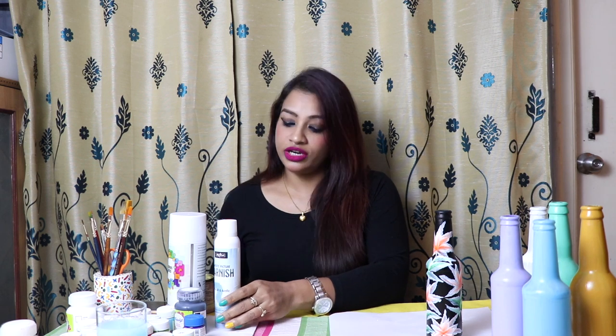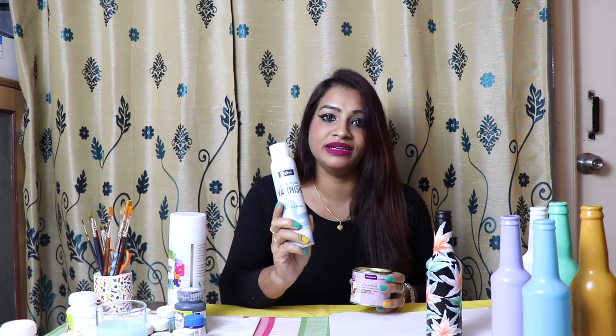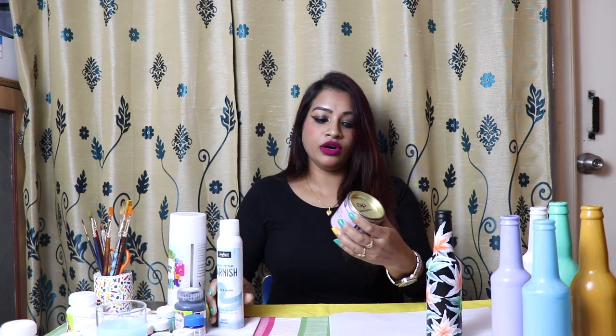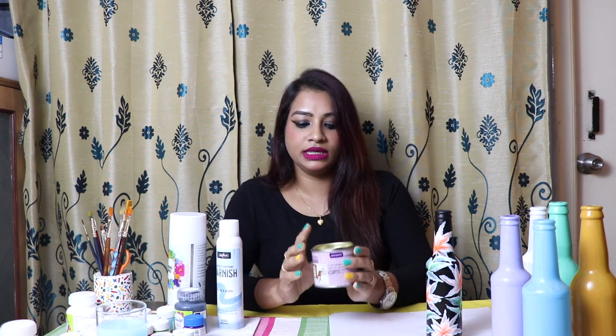One more tip I would like to share: in case you do not have varnish spray available in the nearby market, you can go for touch hood — this is called touch hood, used for wood. This is also available in a hardware shop. The difference between varnish and touch hood is that varnish will give you a white glossy look while touch hood will be a little yellowish. So if you are using brown, yellow, and similar colors, you can go for touch hood. Touch hood is cheaper, varnish is a little higher in price — so it's up to you. Whatever is available, you can pick it up and use it.